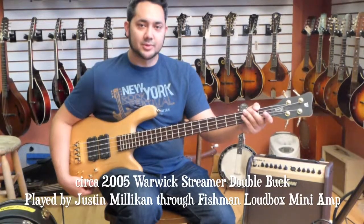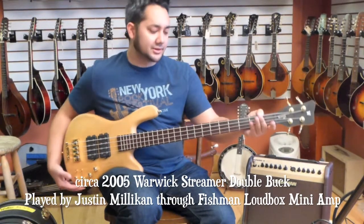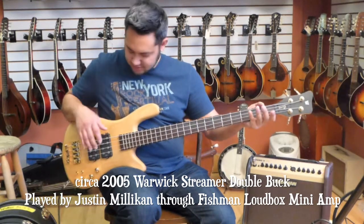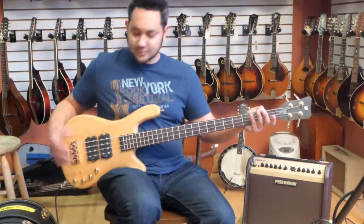Hello, my name is Justin Milliken. I'm at Greg Boyd's House of Fine Instruments, and I'm playing this beauty — a Warwick Streamer Double Buck. This is made in Germany. It has all the great Warwick German features.